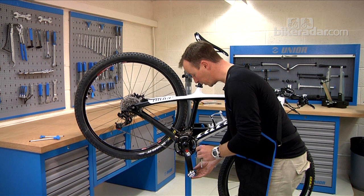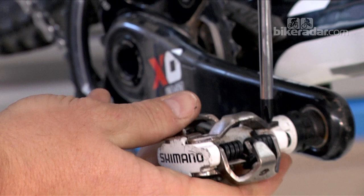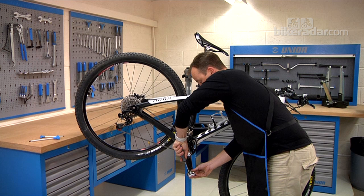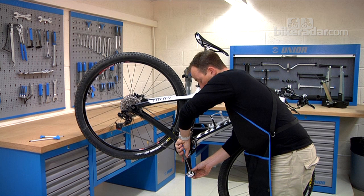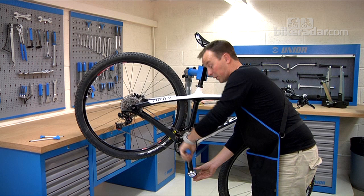One thing people don't often think about is the mounting screws for the jaws of the pedal. On these particular Shimano pedals, one needed just a fraction of a turn, similar on another one — in fact, all three on one side were loose. The other side had one that was really loose. It's a good job I checked those as they all needed a bit of a turn.